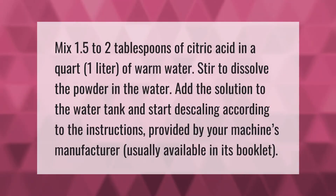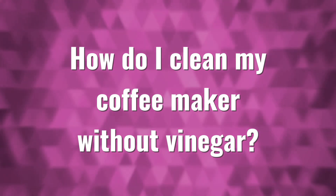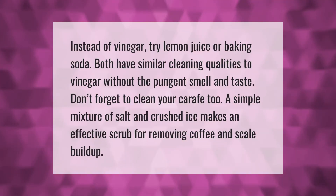Mix 1.5 to 2 tablespoons of citric acid in a quart (one liter) of warm water. Stir to dissolve the powder in the water. Add the solution to the water tank and start descaling according to the instructions provided by your machine's manufacturer, usually available in its booklet.